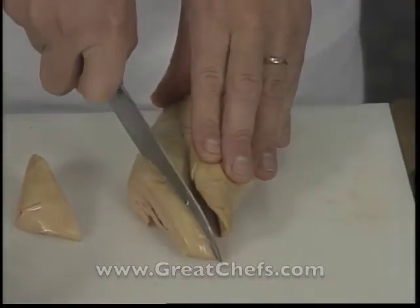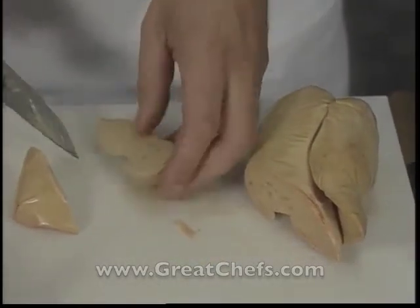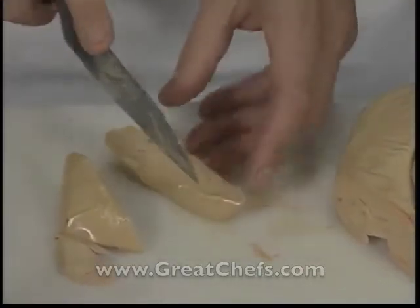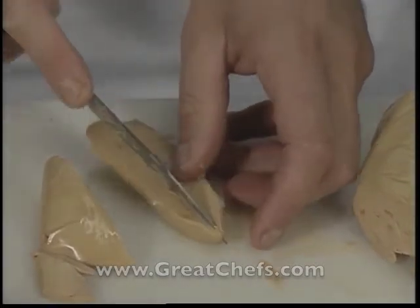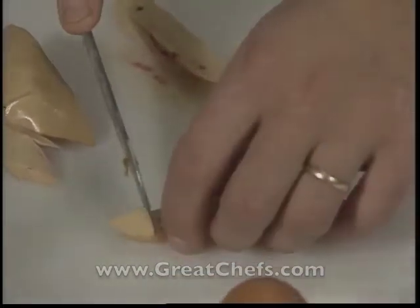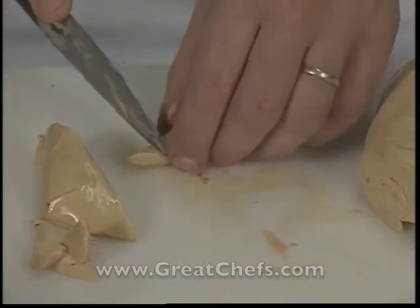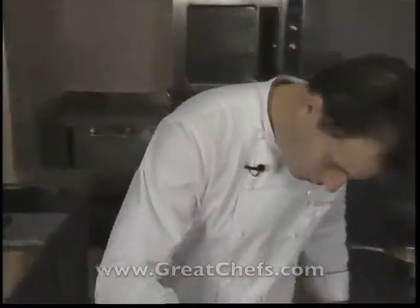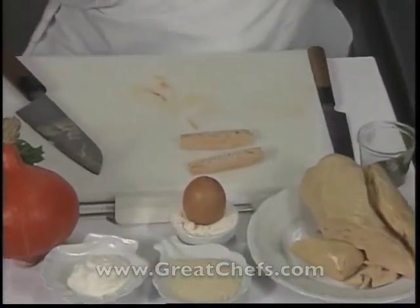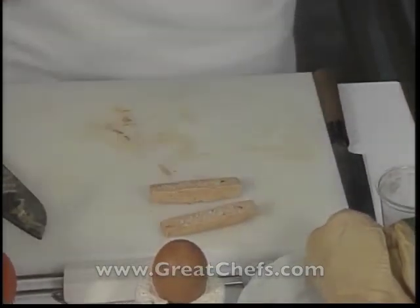The chef slices sticks of foie gras, which will accompany the soup. He says to cut them like thick french fries. The chef seasons the sticks and employs a coating called a tri-method system, using flour, then beaten egg and fine breadcrumbs.